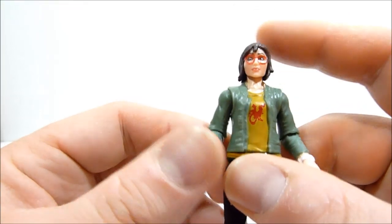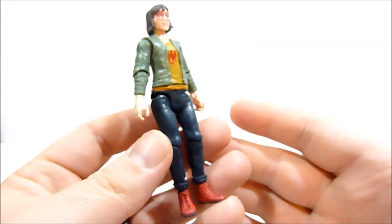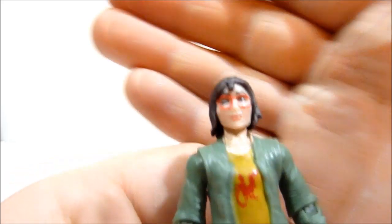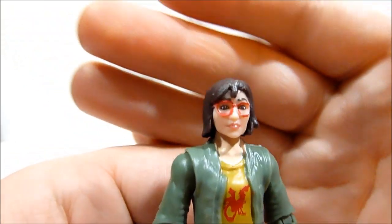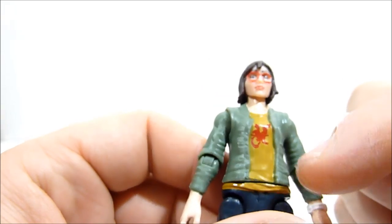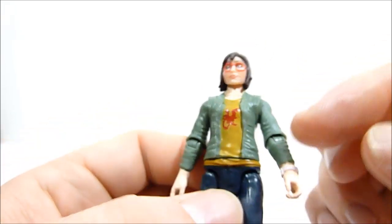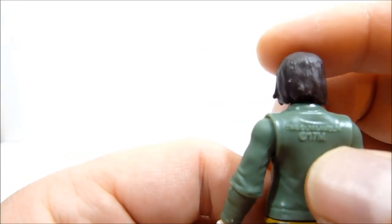And then of course we have Zia herself. Zia is pretty standard Jurassic World human character figure. I don't know that it looks like the actress so much, but it does look enough like the character - you get a decent idea. She's got a little dragon shirt on, she's Team Valor apparently, and her little army jacket, so that's pretty cool. She's also got a stamp on her back which I didn't notice until now.